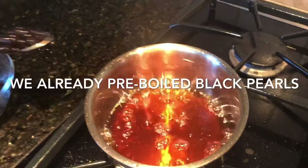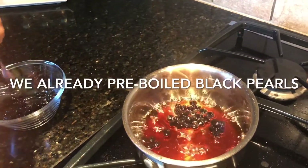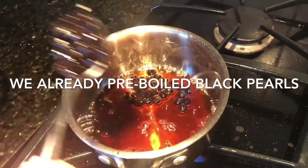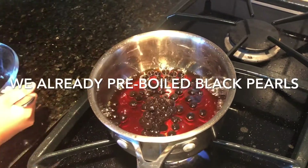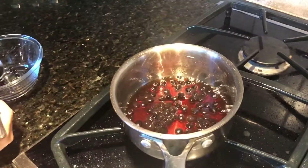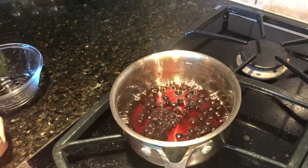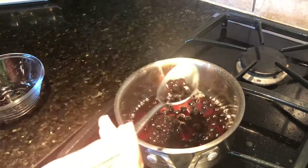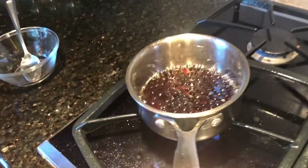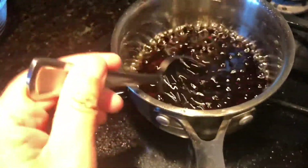It's time for us to put in the black pearls. You're supposed to use black sugar, but we don't have it, so it's fine to use brown sugar. Now let's keep putting the black pearls in. Now all of our pearls are done! We can mix them around.